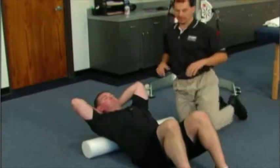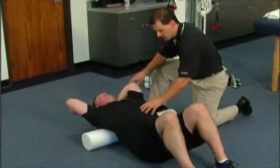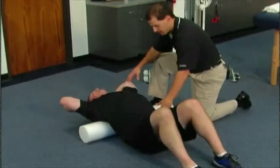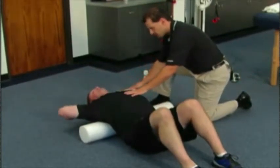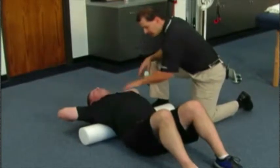Scott's going to put his hands behind his neck to support the neck, and he's going to walk himself up a little bit, drop his butt to the floor, arch over top of the foam roll, and then take his elbows towards the floor — all while supporting his cervical spine.